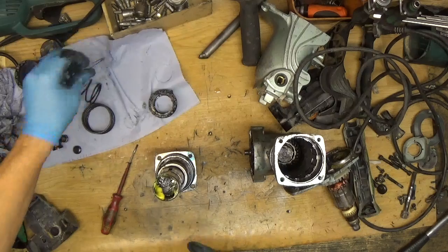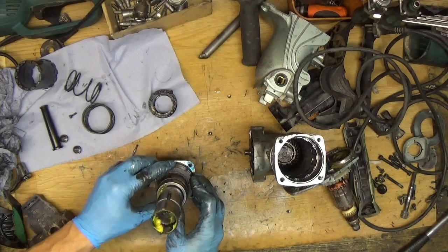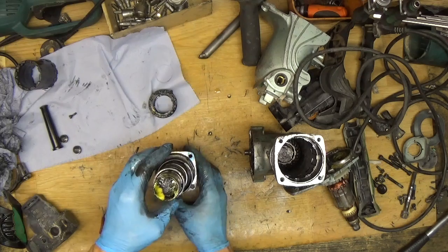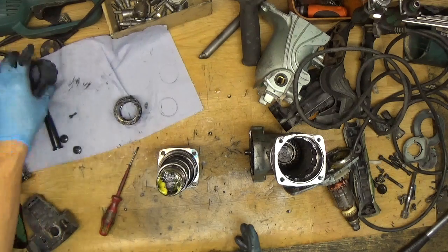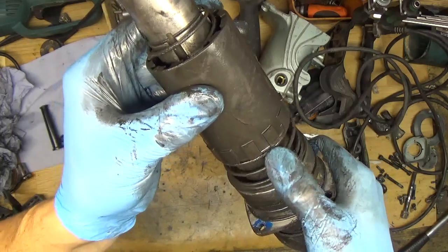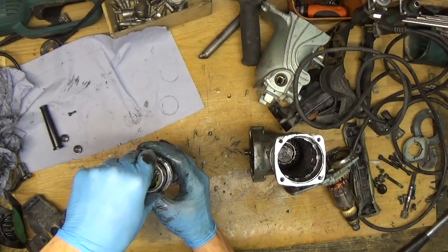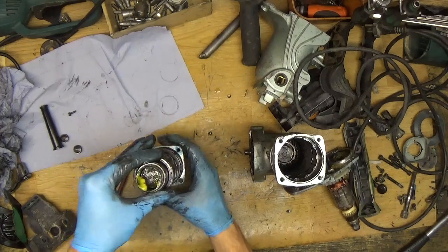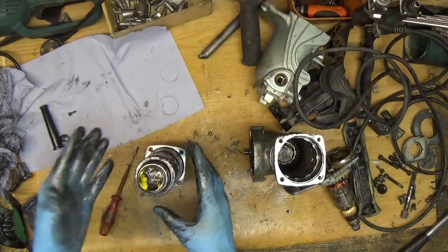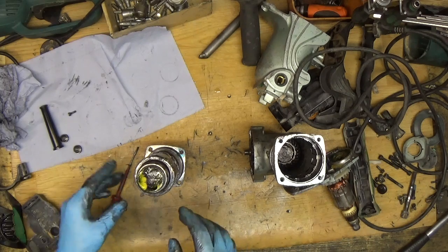Now the flat washer goes in to protect the ball bearing. There's a small spring here — the fat spring — and then goes the big plastic gear. You can see that the spring fits into the groove. Getting the gear to fit in, then checking if it's moving. Yes, it's moving — that's a good sign.